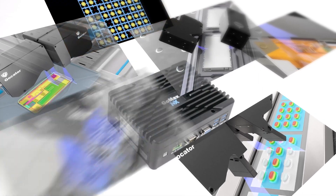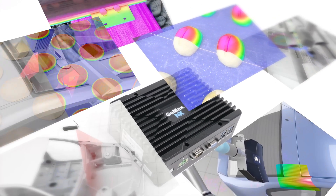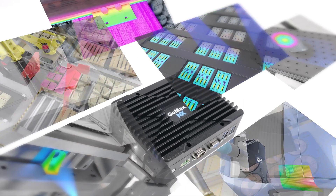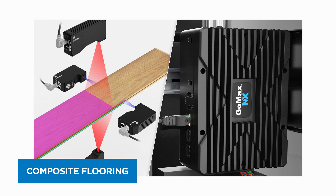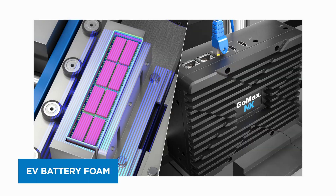GOMAX NX delivers accelerated measurement and inspection into many manufacturing applications where increased data processing power is required. Example inspection applications include go-cater laser line profilers in ring layout scanning composite flooring, automotive weld inspection using go-cater snapshot sensors mounted on a robot inspecting various points around the frame of the vehicle, and volumetric measurement and quality inspection of EV battery protective foam.